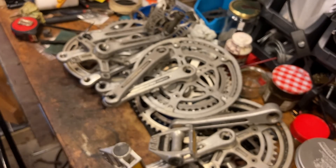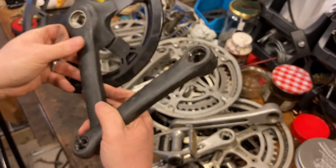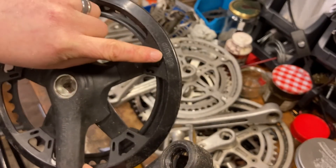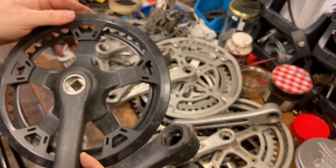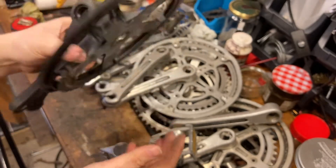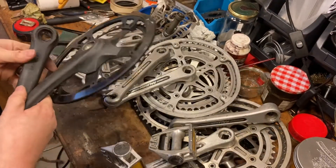And we've got - what's this? Omega. Off-mega. A single chainring, rubber-coated. That would be okay for a kid's bike maybe. Pretty cheap and nasty, I think. So that's eight.